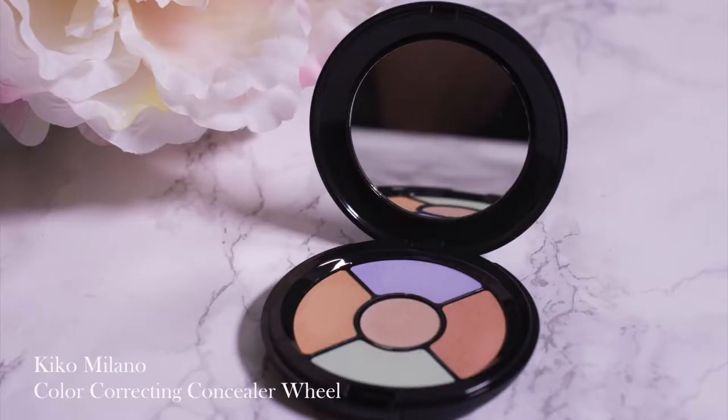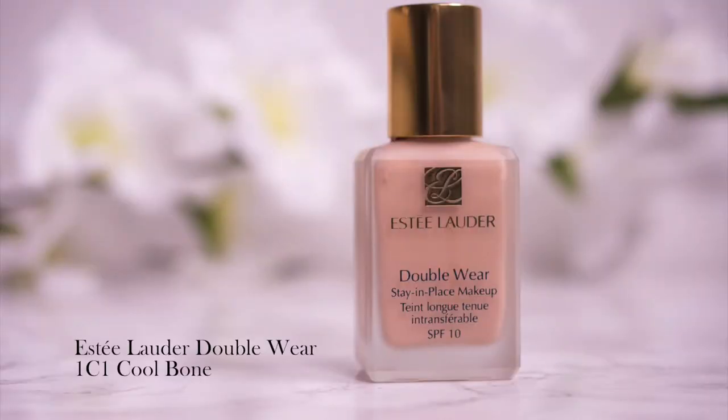I'm simply using a Kiko Milano color correcting concealer wheel and applying some lavender shade as a highlight all over the center of my face. This gives a lovely brightening effect and though it looks a little crazy right now, once I start applying the Estée Lauder Double Wear Stay-in-Place makeup you will see it gives a subtle lift to the inner part of the face. Because this is a summer tutorial there's no heavy contour. Her brows are really natural so I'm just going to fill in a little with the Essence pencil from the drugstore.